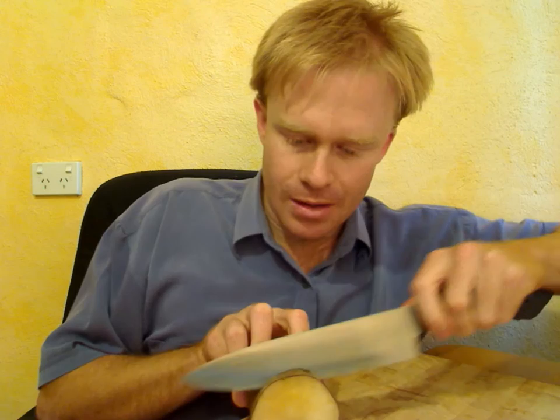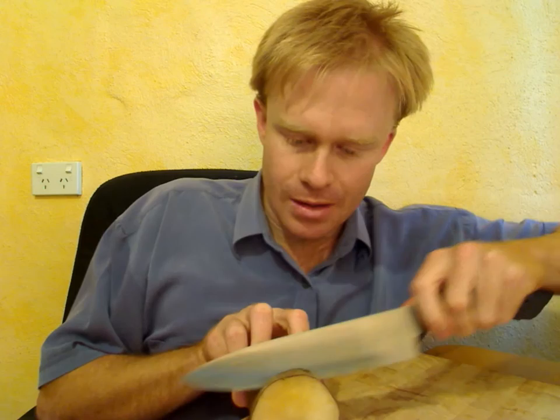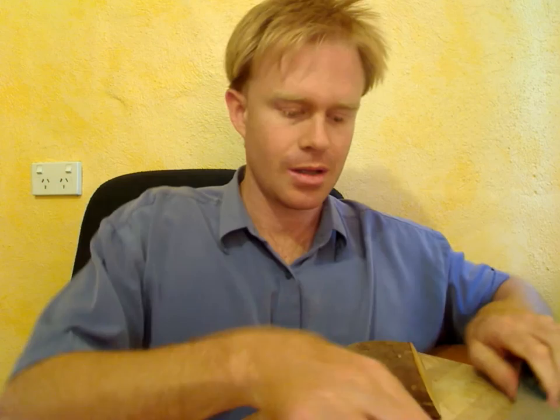I'll just cut one up for you actually. As you can see it slices really well, very similar to an apple. It's got nice translucent flesh. I'll just bite into this. Mmm, it's very sweet. I wouldn't say it tastes exactly like an apple — it's sweeter than an apple, much sweeter. A mixture between an apple and a pear, I'd say.